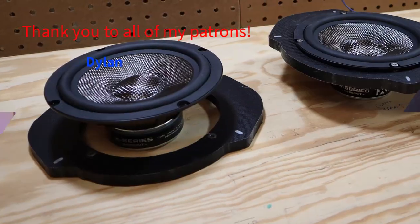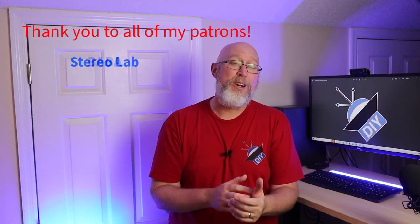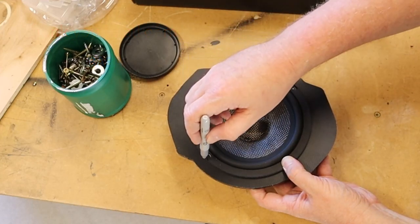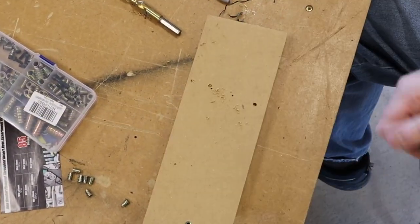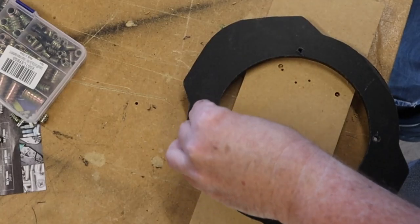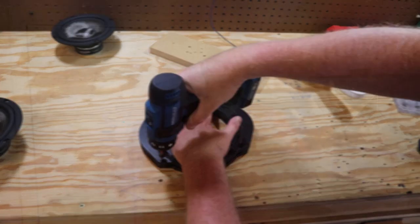We've got two perfect speaker rings, but for this install I want to kick things up a notch. I want to mount some threaded inserts. I'm going to start by marking the bolt holes on the speaker and drilling out the holes so I can thread in the inserts. I recommend that you put a little dab of super glue — some people call this CA glue — on the inserts to help them stick. Next I mark and drill holes for mounting the speaker ring to the door.